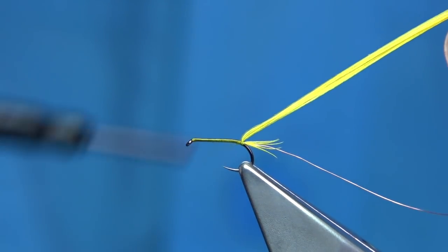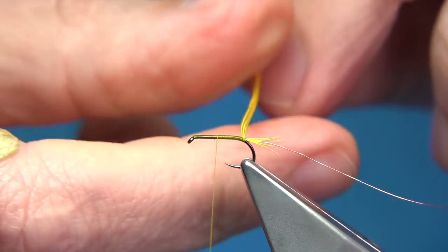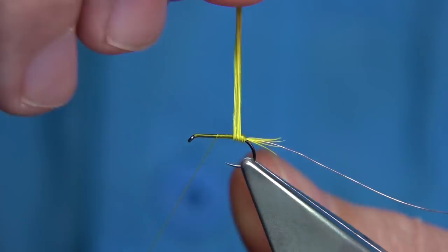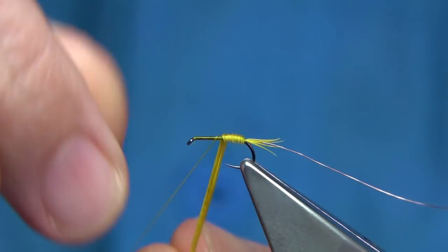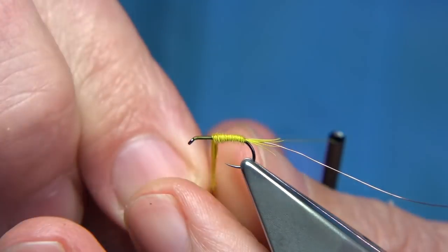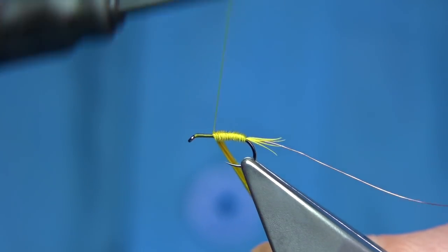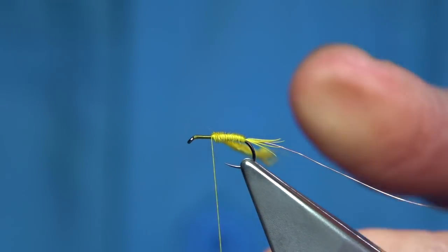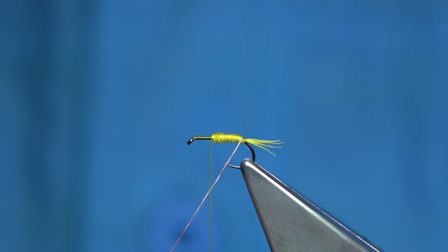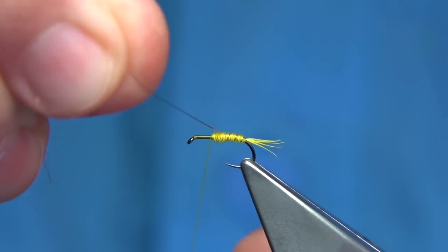Just lift the pheasant tail fibre and bring your thread up. The pheasant tail is the weakest fibre, so I'm going to wind it towards myself and then protect it with the wire by winding it up the normal way — it just catches it in far better and your body will last far longer. When we get to this point, we come across the pheasant tail fibre, we turn onto the hook which locks it in. We then trim that away, bring the wire up, which is cross-ribbing the pheasant tail fibre. You can see the rib better as well.